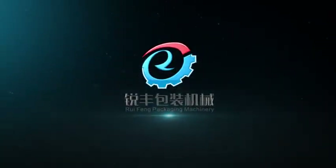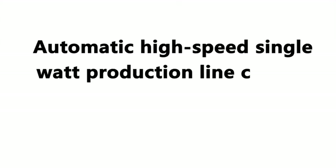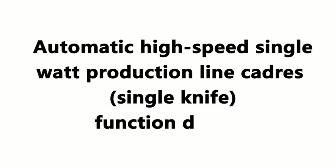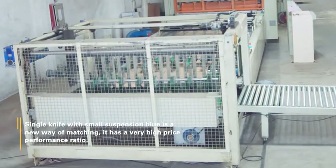Refund Packaging Machinery. Automatic High-Speed Single Water Production Line — Single Knife Function Display. The single knife with a small suspension blow is a new way of matching.